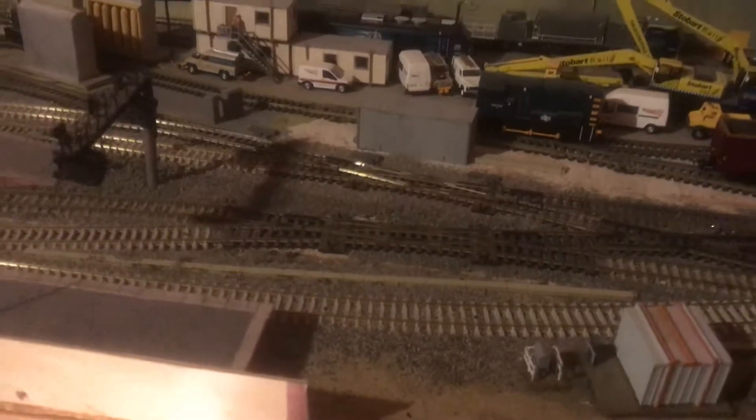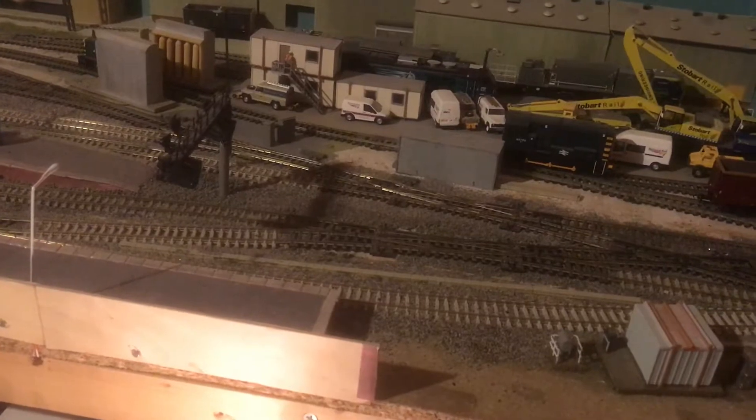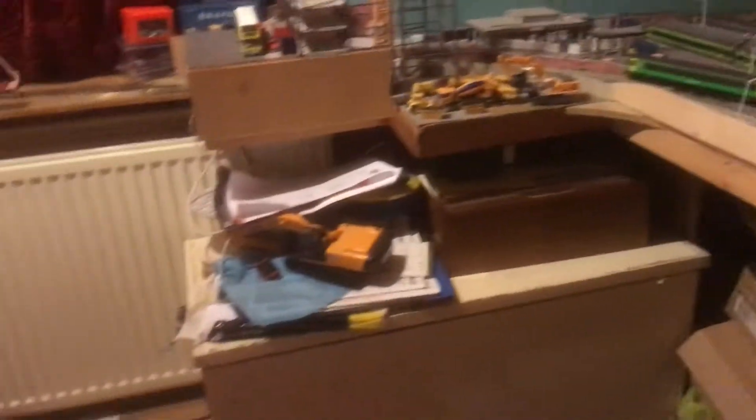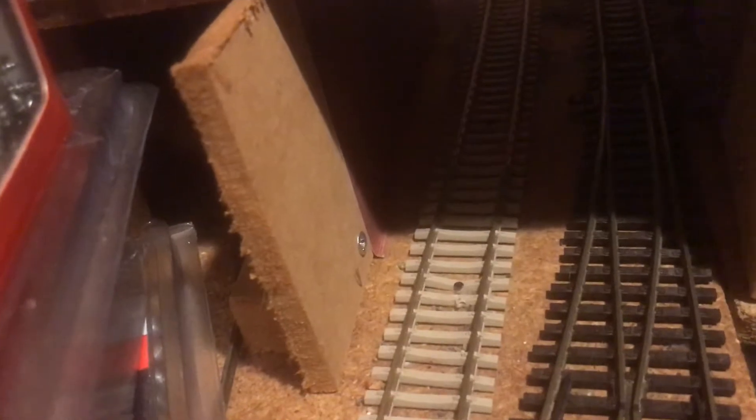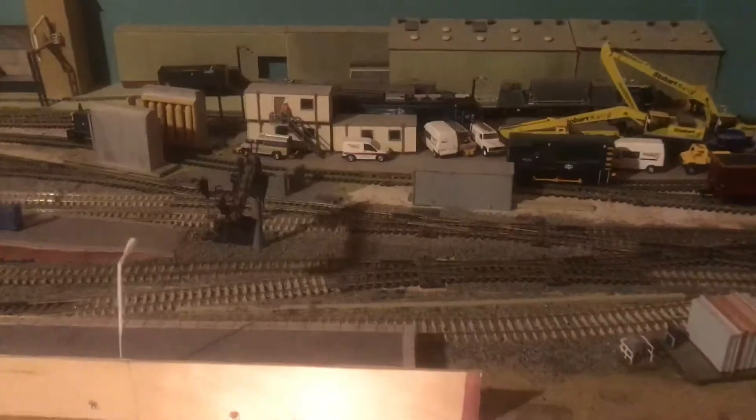As it's grown I haven't really decided to do anything other than that. There is one point underneath the bridge here which I am going to motorise, plainly down to accessibility. Just underneath there — I don't know whether I am going to use the Pico motor or the other one.